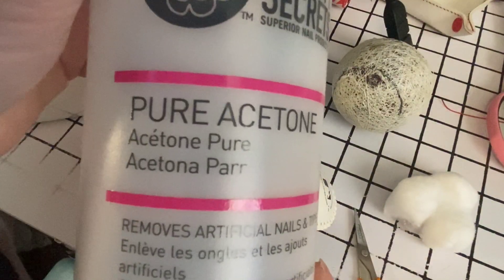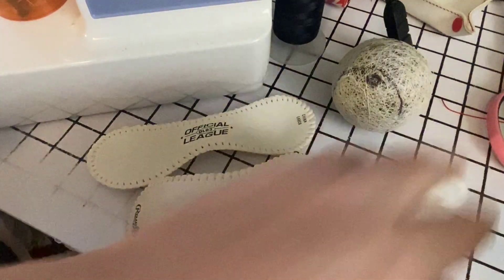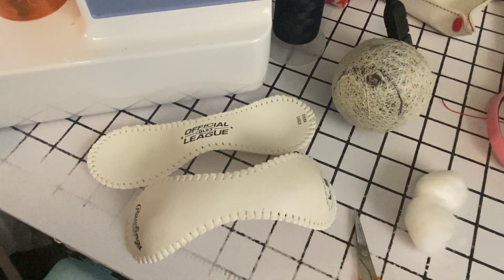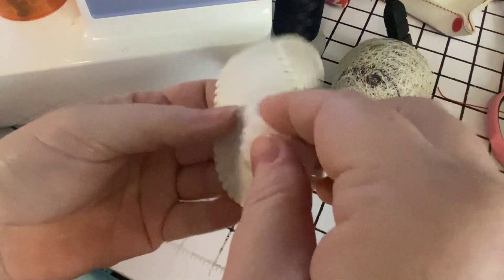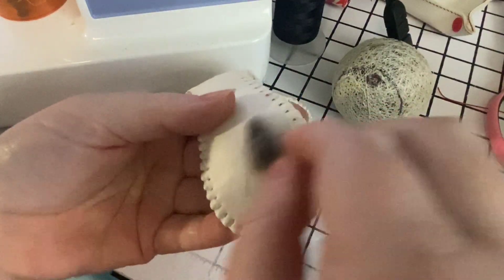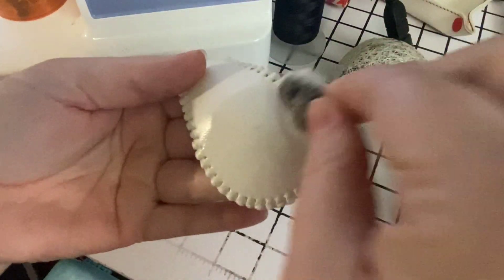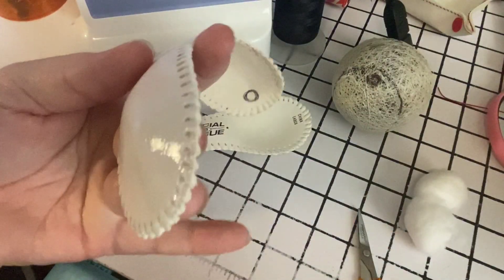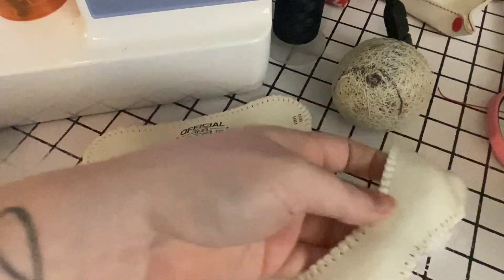Make sure you're using pure acetone — do not use fingernail polish remover unless it's a super high concentrated acetone, because using that doesn't get the goop off. I'm just using a regular cotton ball and going in little circular motions and it just takes it right off. Then I'll take a clean cotton ball and do it again just to make sure there's nothing else on there. That looks pretty good — set that one aside.